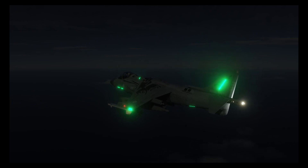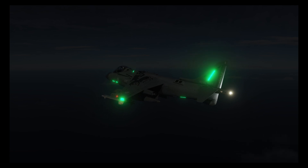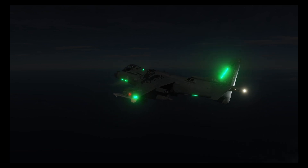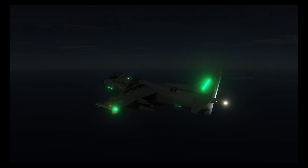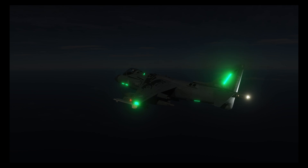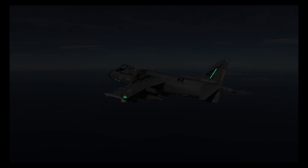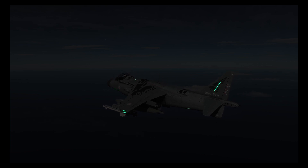Welcome to this tutorial on lighting and night flying with a Harrier. We're going to start with the internal lighting of the cockpit, then look at the external lighting, and finally cover some of the systems we can use at night such as night vision and the forward-looking infrared. So let's make a start.